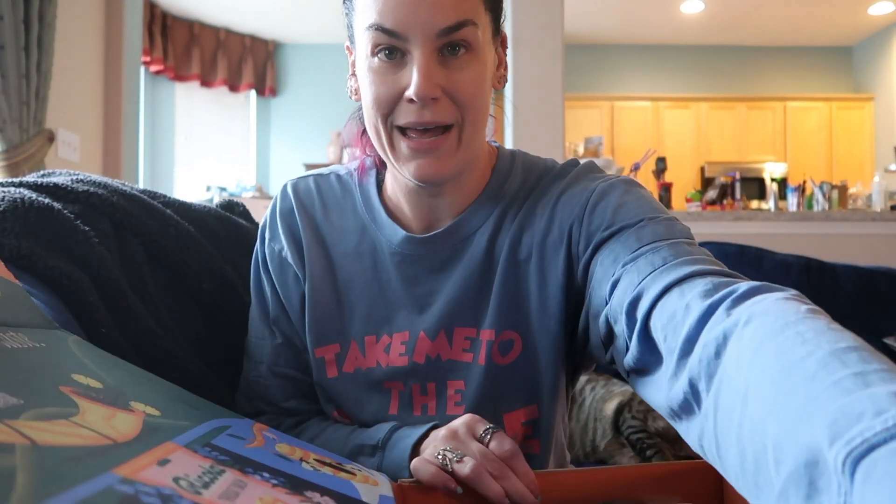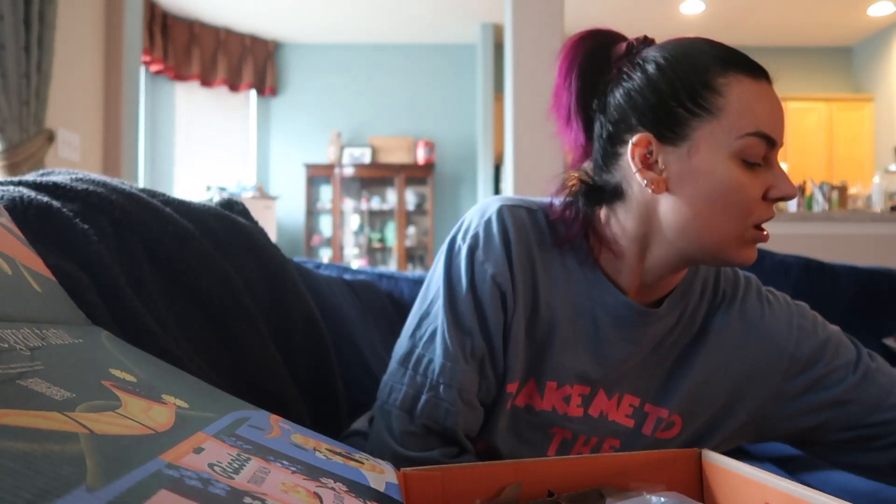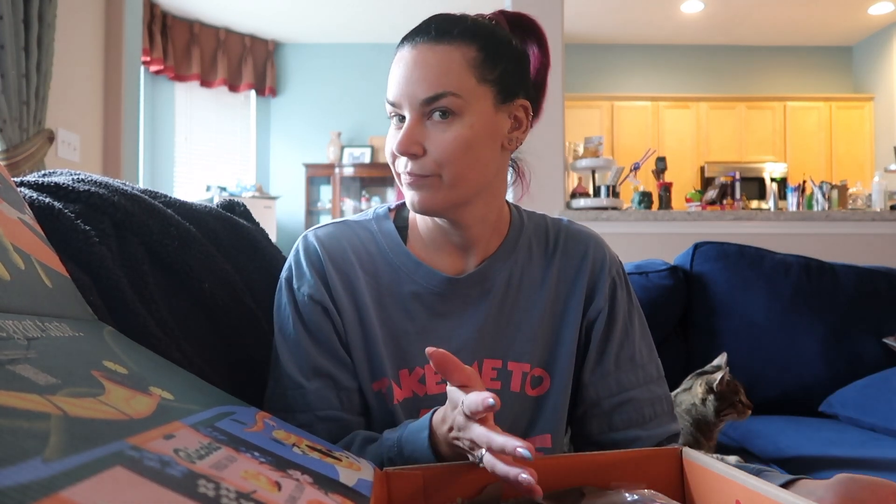Full disclosure, I did do some add-ons for this month specifically because there are a couple of things that I like to keep in stock and needed to stock up on. That's why there are more things in here than typical.